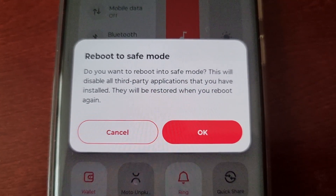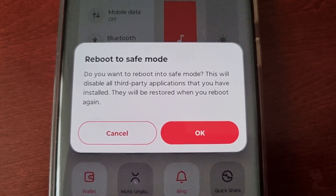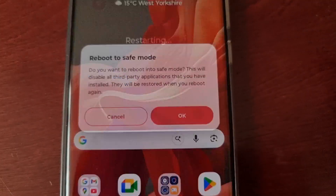You'll see a pop-up box saying 'Reboot to safe mode — do you want to reboot into safe mode?' This will disable all third-party applications you have installed, but they will be restored when you reboot again. Go ahead and hit OK.